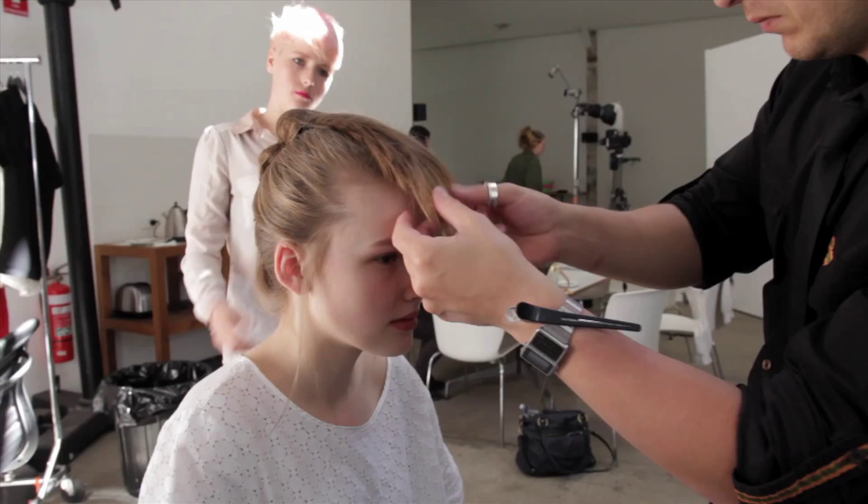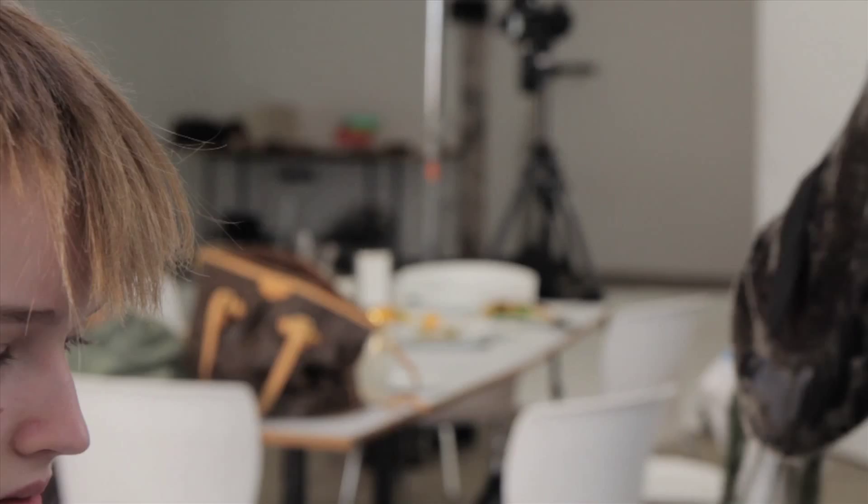Then we finished the look with medium hold hairspray from the hair stay range, and then separated the fringe with a slight gloss from the dry wax.